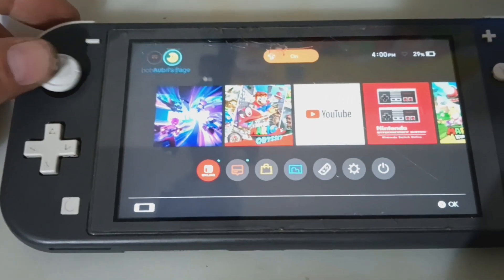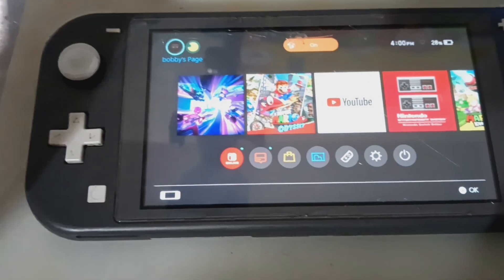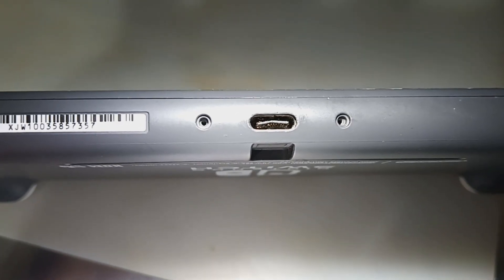Almost there. It's still going to be a two-parter — I don't know why they didn't tell me about this charge port. They could have let me know and I could have did it all in one.